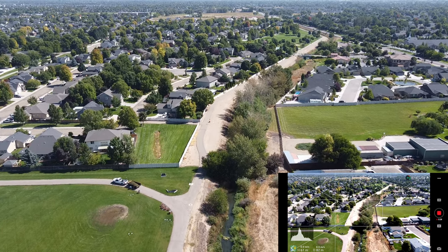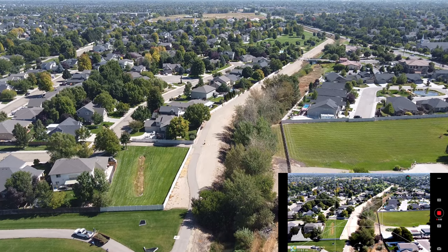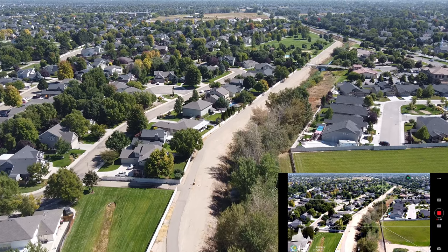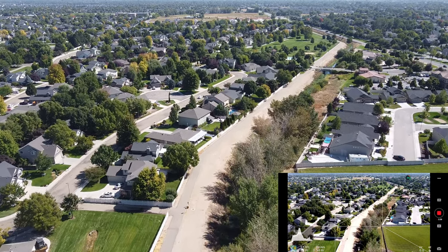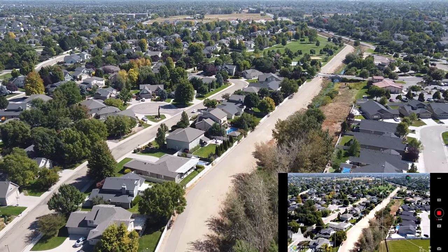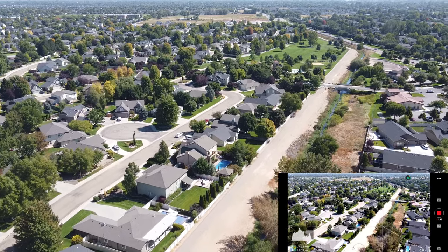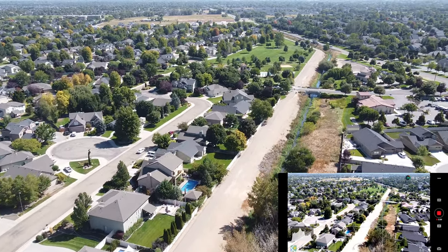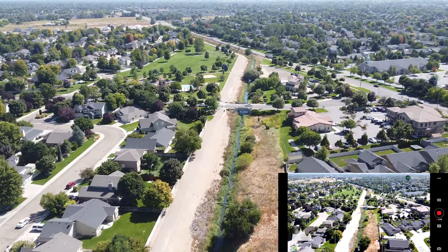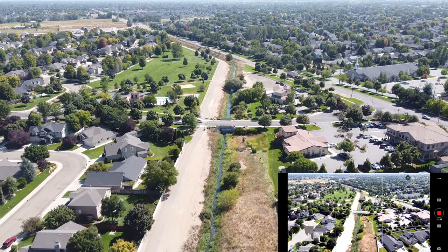This walking path that we're looking at here — I don't believe it's part of the park. I'm willing to bet that's part of what the subdivision provides for access to the park, probably a walking path through the subdivision. We're staying over the top of the drain ditch here so we don't bother anybody. We're not going to go too far up here, but I just wanted to show you this. You can see where the street goes across the drain ditch there.